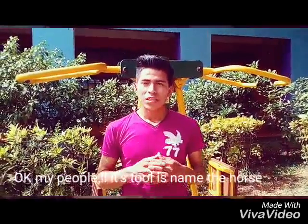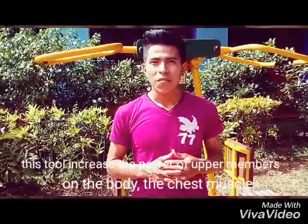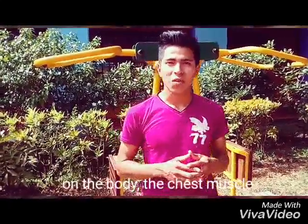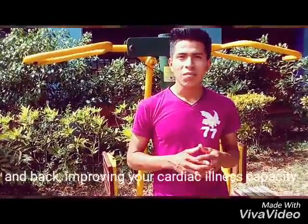OK my people. This tool is named the horse. Its function: this tool increases the power of the upper members of the body, the chest muscle and body, improving the cardiac capacity.